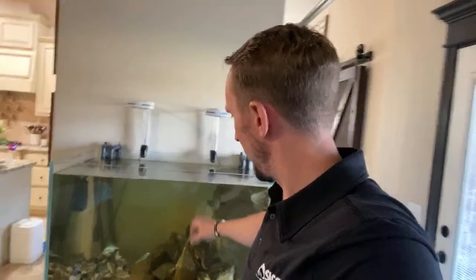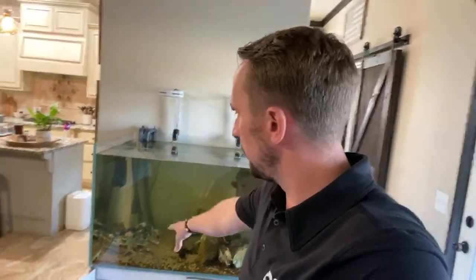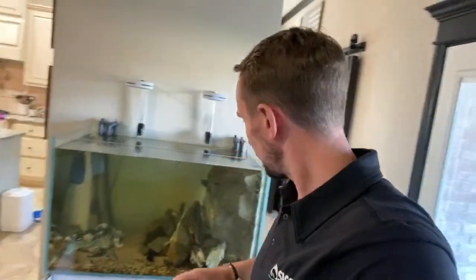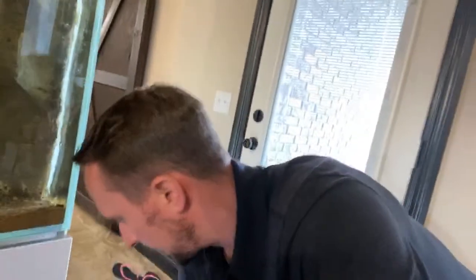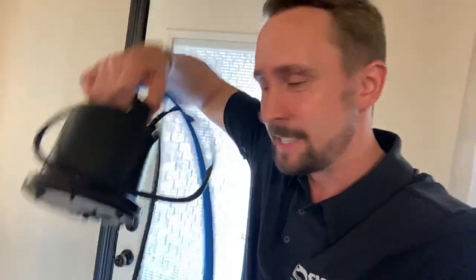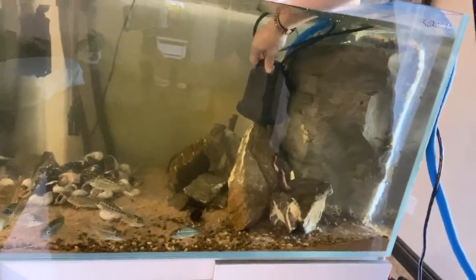For this aquarium I typically do 50% because I've been trying to clear it up — I did not rinse the sand when I put it all together, and I did not rinse the rocks. Those are actually Frodo Stone from Aquarium Design Group in Houston. I moved the Dardeni over, put them in there, and I've got one shell dweller, two catfish, and a plecostomus. Let me drop this bad boy in — pretty simple, and it is very tiny.